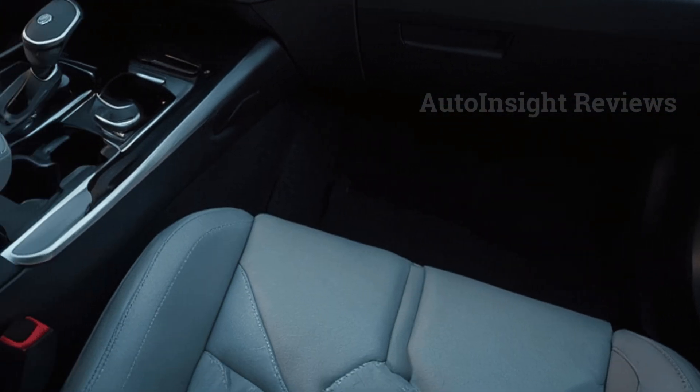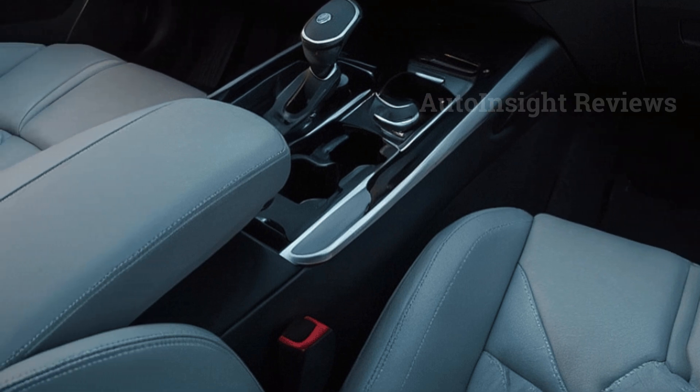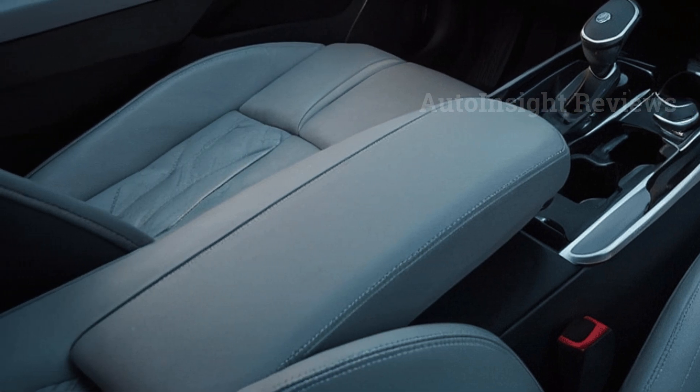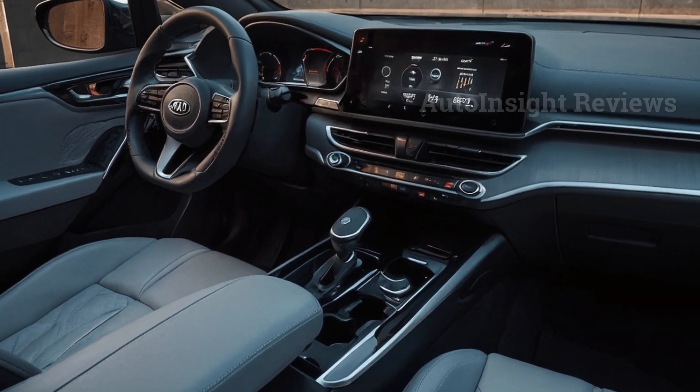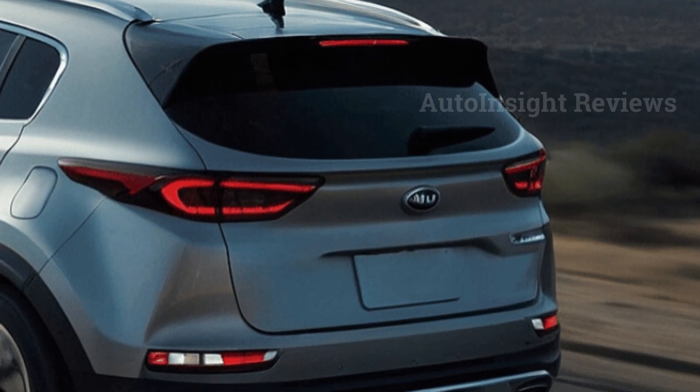The interior of the Sportage is stylish, with a large digital screen on the dashboard and other attractive features. The interior is available in either two-tone colors or all-black. The piano black bezel around the center console's rotating shift knob, push-to-start button, and other controls all blend in perfectly.